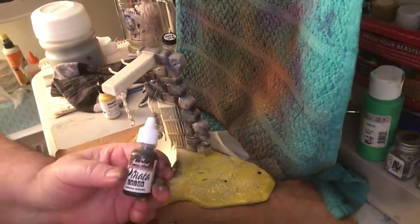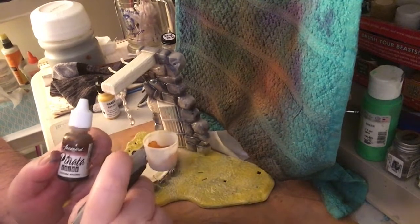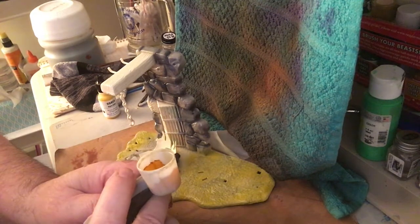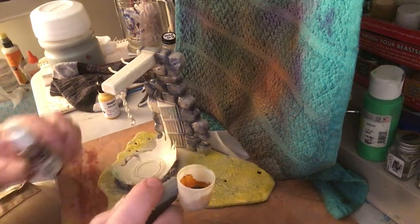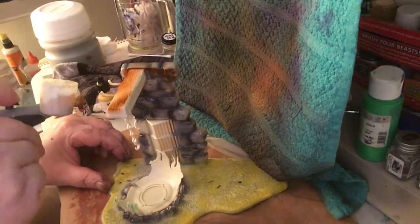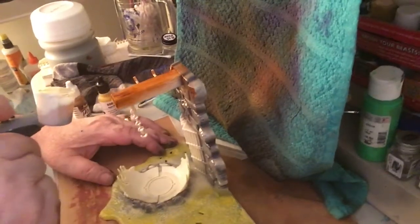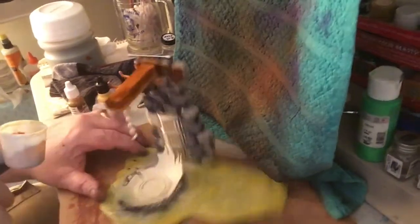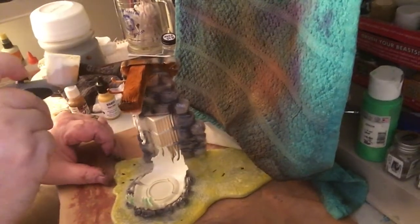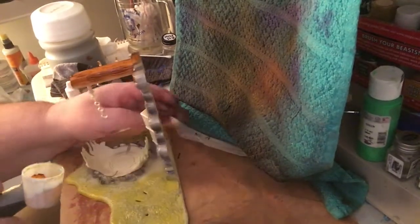Now we're going with the brown. The only thing about these little bottles is once you put it in the cup you're committed, unless you can pop off the little thing and pour it back in, which is kind of a pain. The Aztec brush is performing pretty good. I don't know what's wrong with the other brush — it really needs a lot of cleaning.